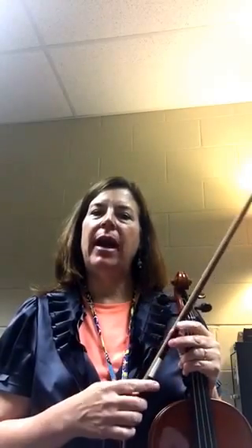Hi parents and students, it's Mrs. Halliburton again. This time I'd like to show you how to play Chicken on a Fence Post and how to get from our rest position with our bow all the way to playing position and actually playing the song.